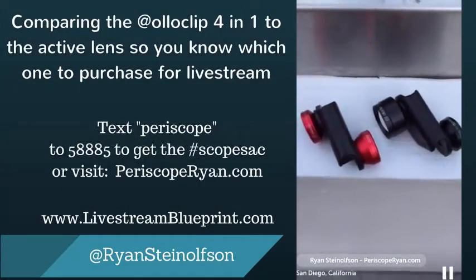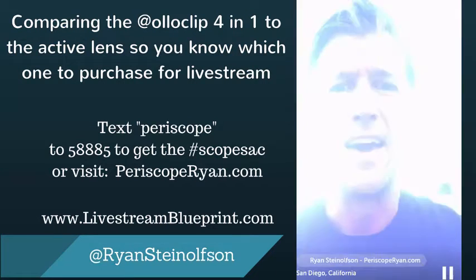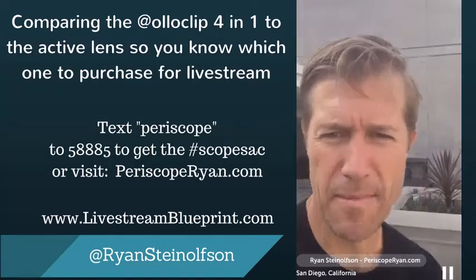Alright guys, so if you're watching the replay, tap the screen for hearts. My name is Ryan Steinolfson, and I am flipping the camera. I'm up here on the rooftop in San Diego, and I am going to take — I'm just going to make this really brief.